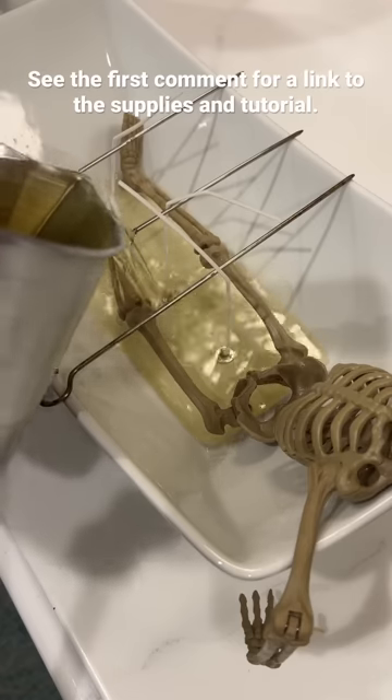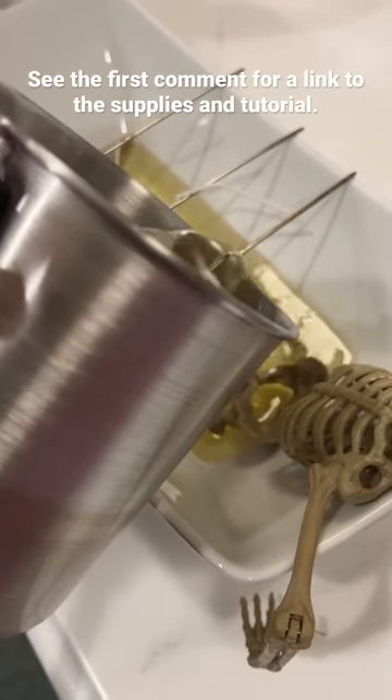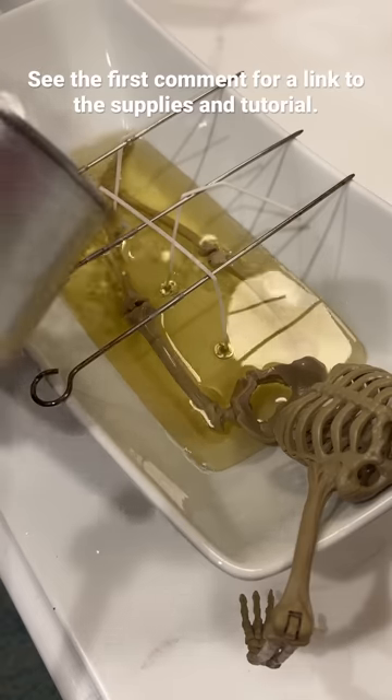When the wax was ready, I poured it in — and I had to repeat that actually three more times, because it's a big old candle and it took four and a half pounds of wax to make.